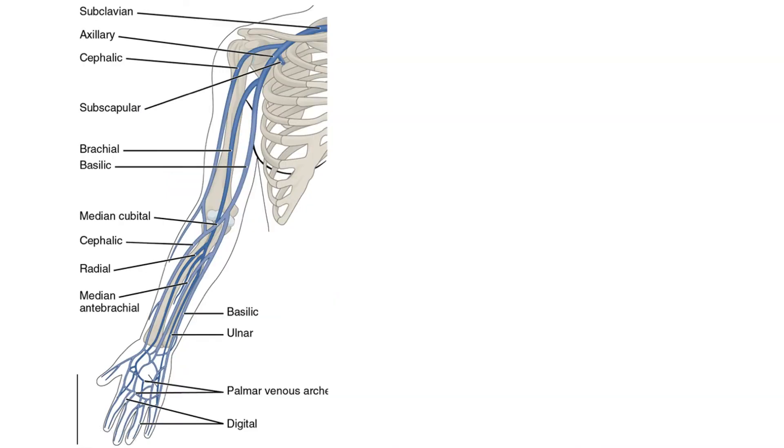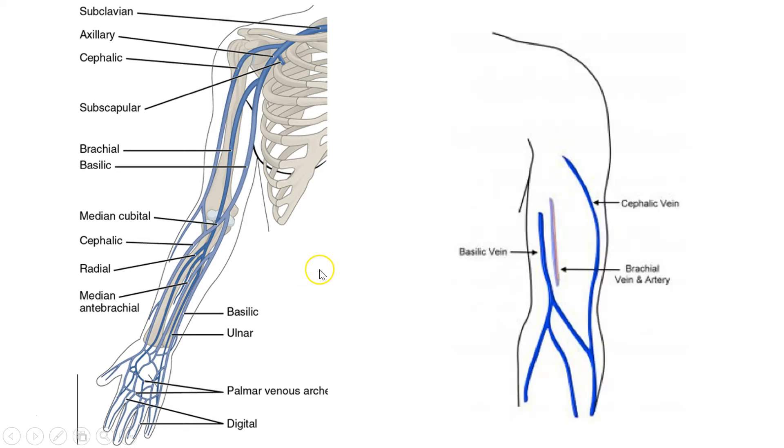Now, there are a lot of veins in the upper arm, but we're just going to talk about the three you really care about: the cephalic vein, the basilic vein, the brachial vein or brachial artery, and then the cephalic vein as it runs down the arm as well.